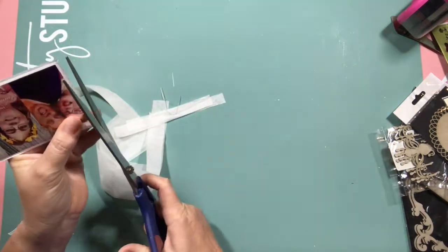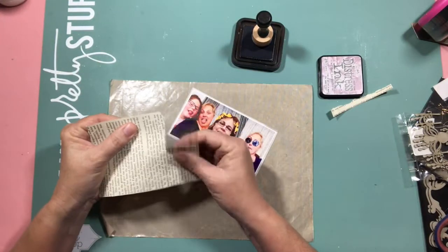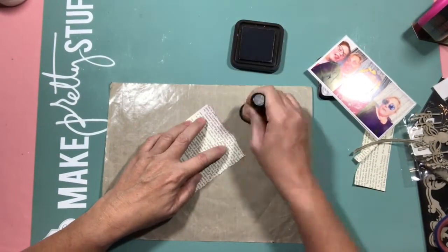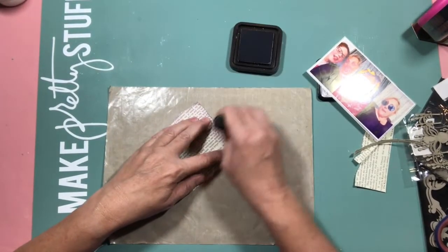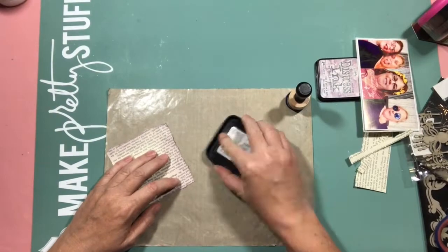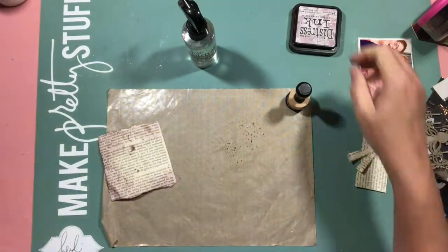I've used a bit of tissue paper to mat behind the photos, and then I found a bit of book paper - a page out of a book - and decided to ink that up and use that as a layer. I did actually find a different piece first, but some of the words on it I didn't think were very appropriate to put on a layout with a child. After digging around I found this piece, which was much more appropriate, and I've used some distress ink and inked around the edges.